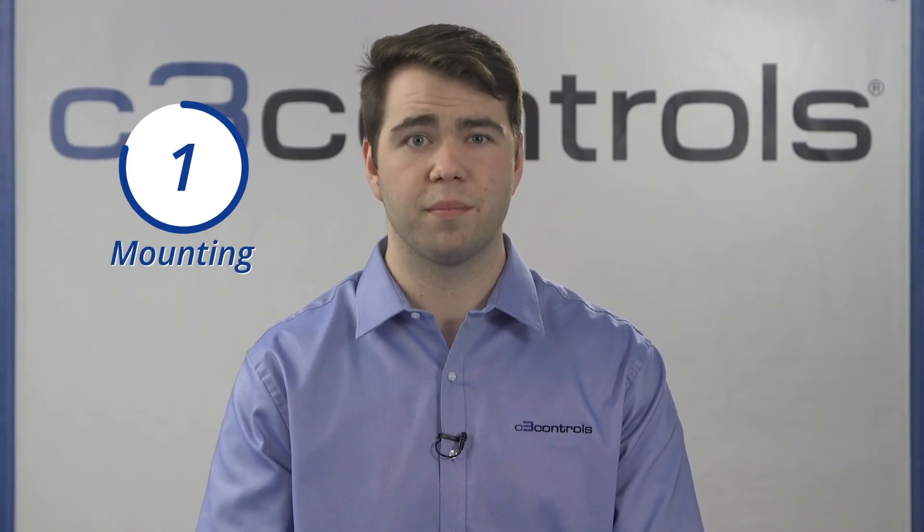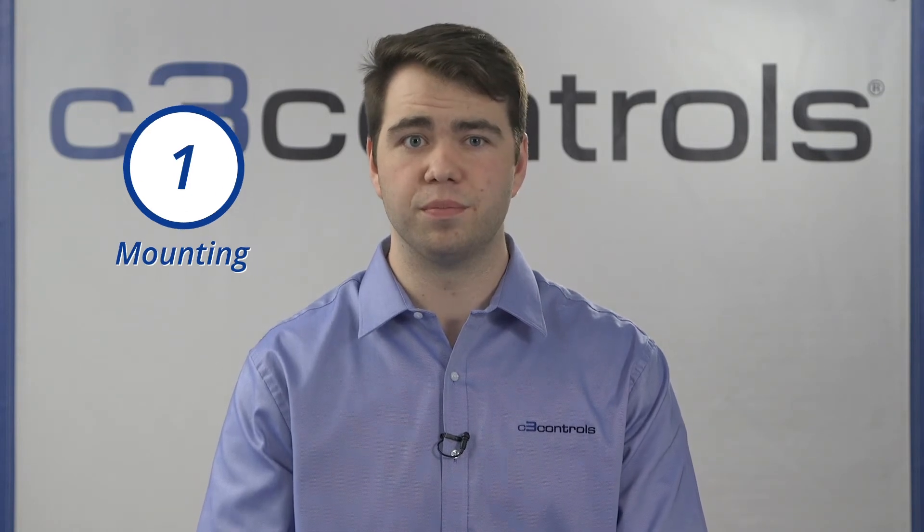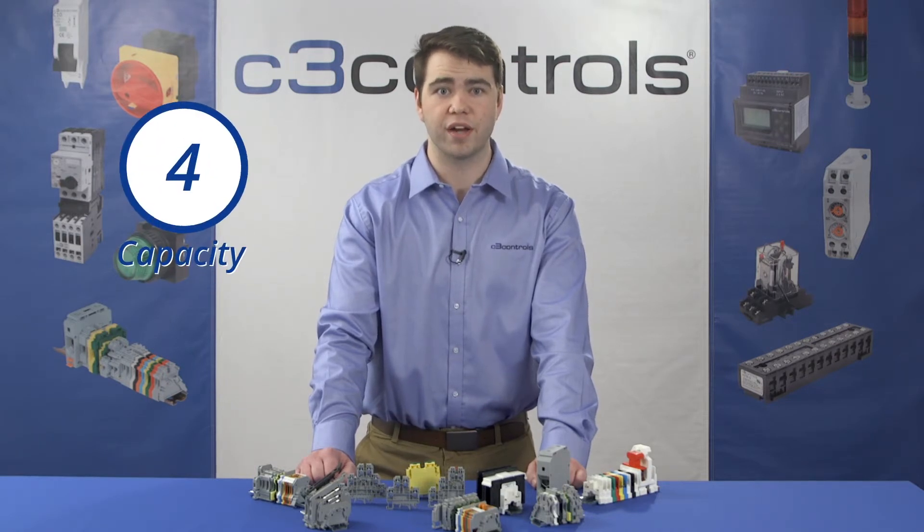Because terminal blocks differ in their design and purposes, it is important to consider their specifications. Here are the five most important. One: mounting — DIN rail, fixed with screws on a panel, or mounted on the printed circuit board. Two: wire termination — screw clamp, spring clamp, insulated displacement connectors or IDC, tab connections, push-in, or barriers. Three: the number of contacts and corresponding wires. Four: current carrying capacity of the wire. And five: orientation — 45, 90, and 180 degrees.